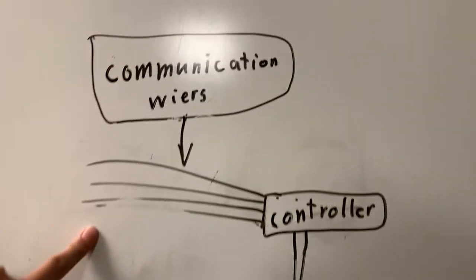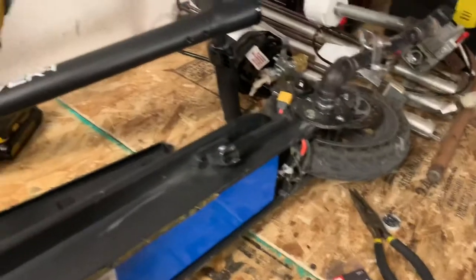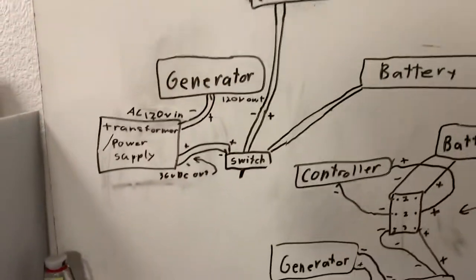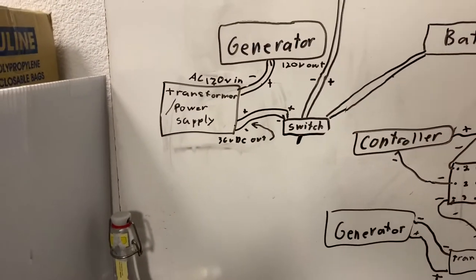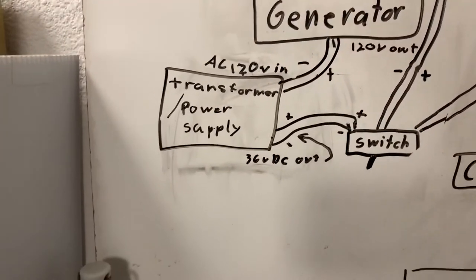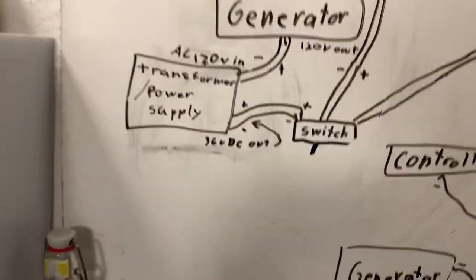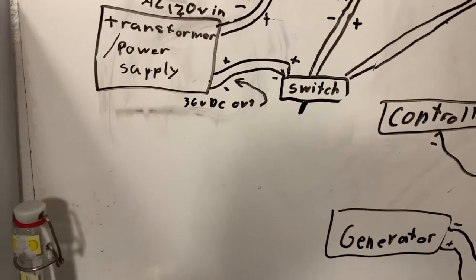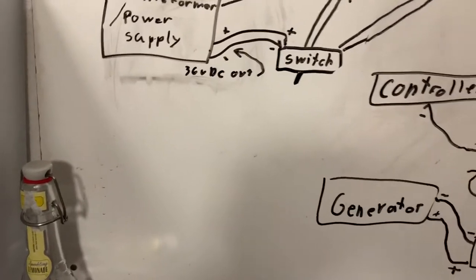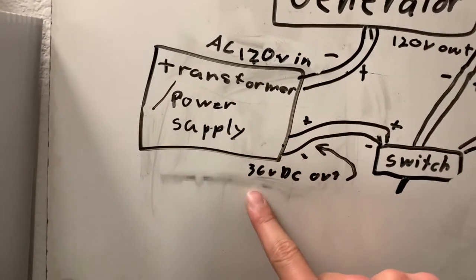These are the communication wires - they control the motor speed, the headlights, the braking, and the brake lights. Depending on what scooter you use, this is the most important part: depending on what scooter you use or what voltage your scooter runs on, you have to buy the transformer that matches it - one that can convert from 120 volts to your scooter's voltage. My scooter is 36 volts DC. Your scooter might be 24 volts, 12 volts, or even 48 volts. If your scooter is 48 volts, you would need a transformer with a 48 volt output.